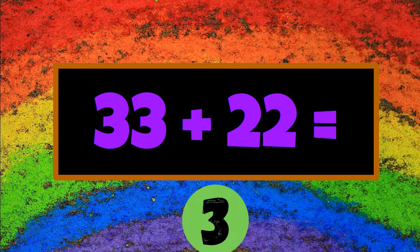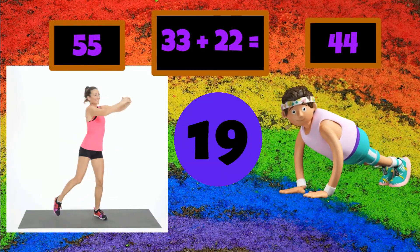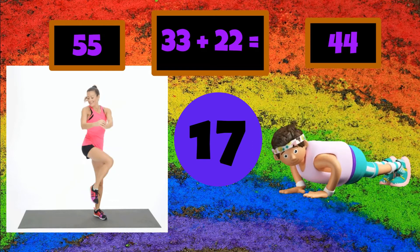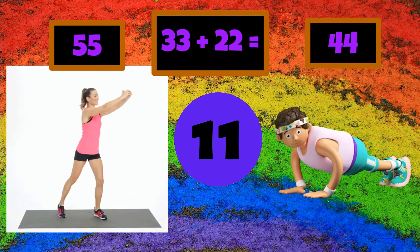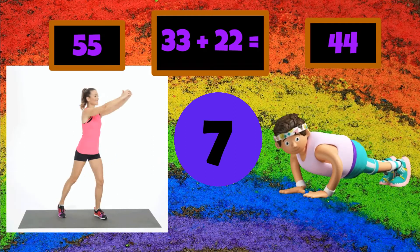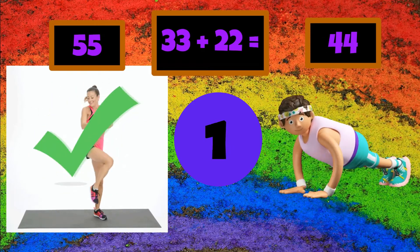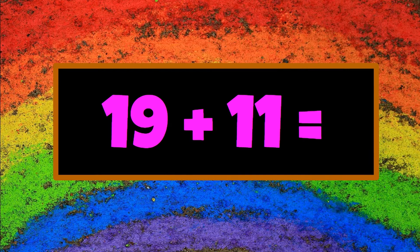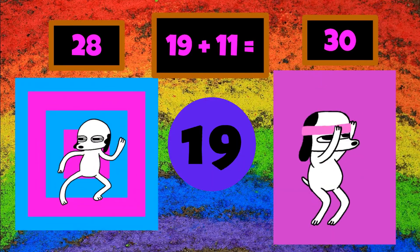34, 35, 36, 37, 38, 39, 40, 41, 42, 43, 44, 45, 46, 47, 48.